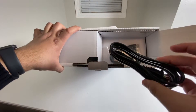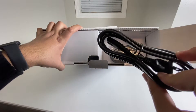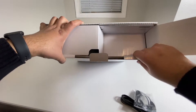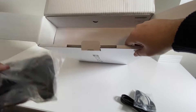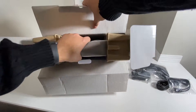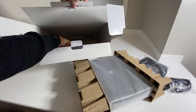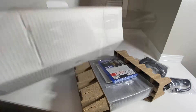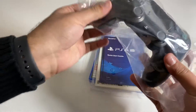The first thing we have here is the power cable for the PS4 Pro. There it is. This should be the charging cable. Let's put most of this out real quick so we can take a look. Nothing else here.